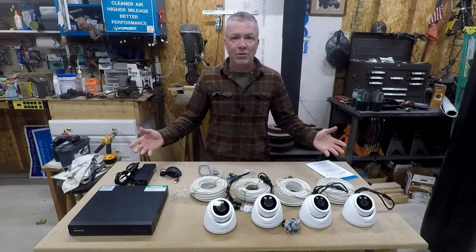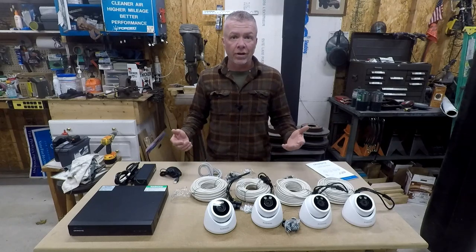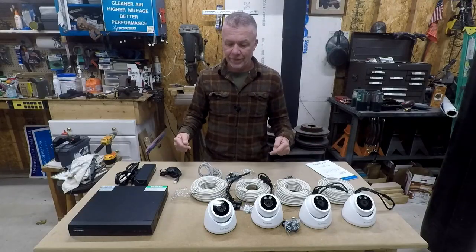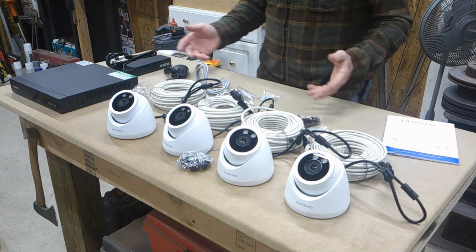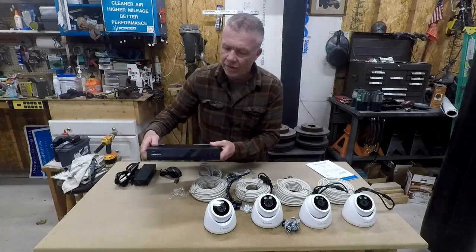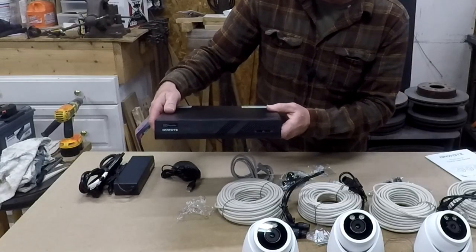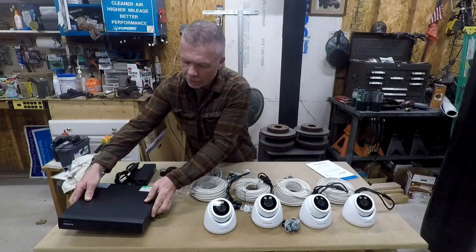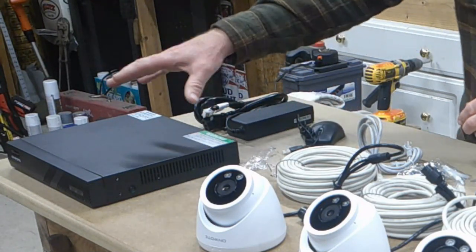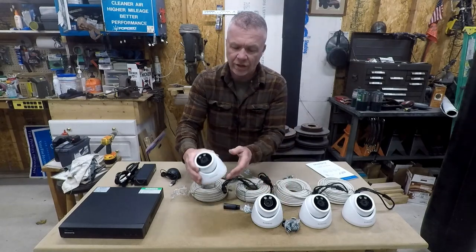I would have done an actual unboxing, but when I did a preliminary unboxing to go through everything, my dog — who always eats cardboard boxes — decided to destroy the box this arrived in. So now that we are unboxed, let's go over this real quick. This is the DVR, which I believe is a two-terabyte system. Power cables and a mouse — you plug the mouse in, hook this up to your monitor, and get all your settings done. Four night vision cameras.